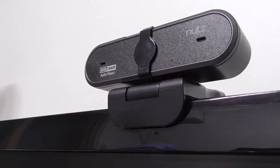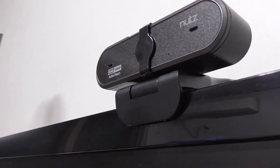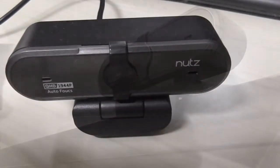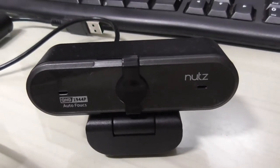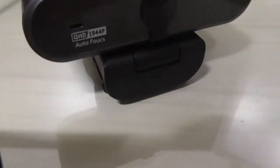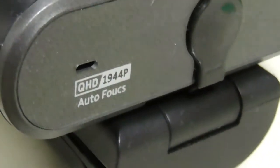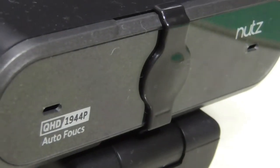I hope to use this webcam a lot in my future videos, and if my impressions change a lot from this first impression, I will let you know. But until then, see you in the next video — don't forget to subscribe for more, give me a like if you enjoyed what you've seen, and of course you can leave any questions and comments down below.